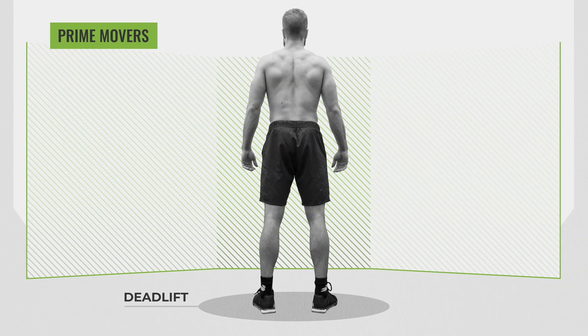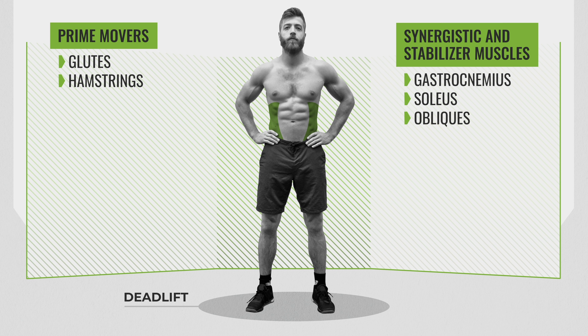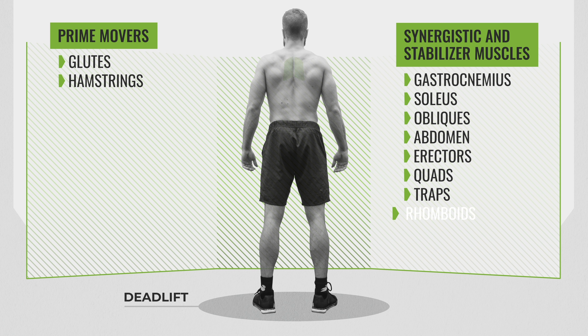Now let's talk about the muscles worked with the deadlift. The prime movers are focused on hip extension — the glutes are a prime mover and the hamstrings are also heavily activated. Synergistic and stabilizer muscles come in during different phases from initiation off the floor to lockout. These include the gastrocnemius and soleus to maintain a strong vertical shin angle, the obliques and abdomen to stabilize and neutralize torso positioning, the erectors, the quads as you push the ground away while pulling, the traps, and the rhomboids and lats to keep that bar close and stabilized at the top.